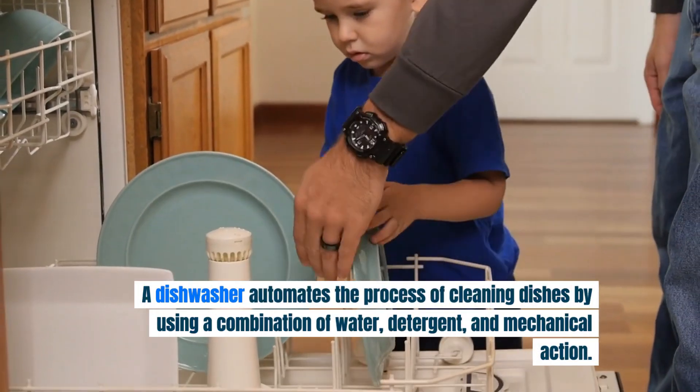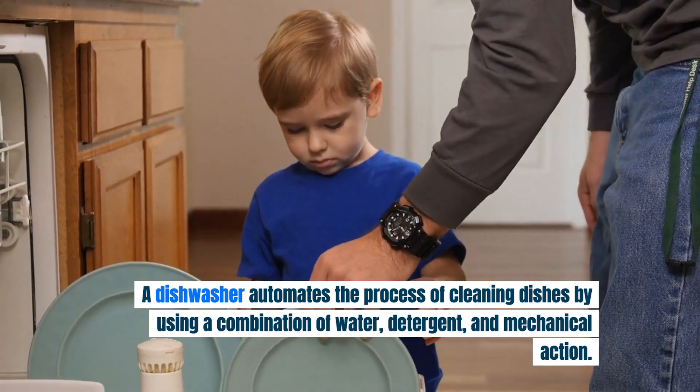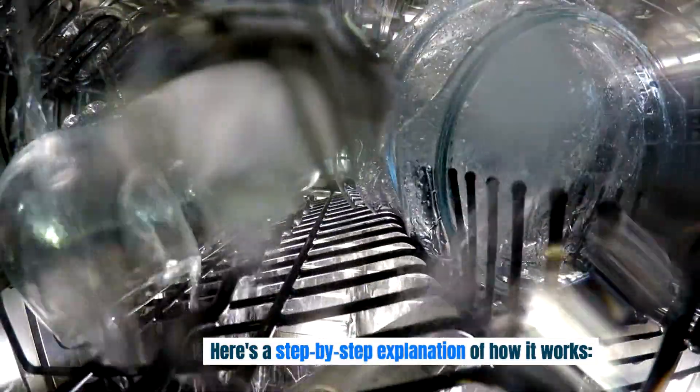A dishwasher automates the process of cleaning dishes by using a combination of water, detergent, and mechanical action. Here's a step-by-step explanation of how it works.